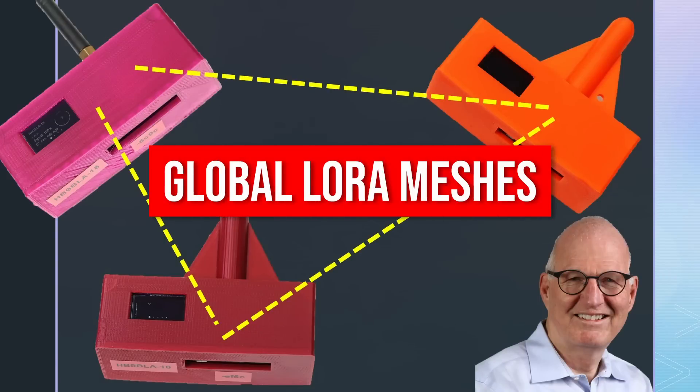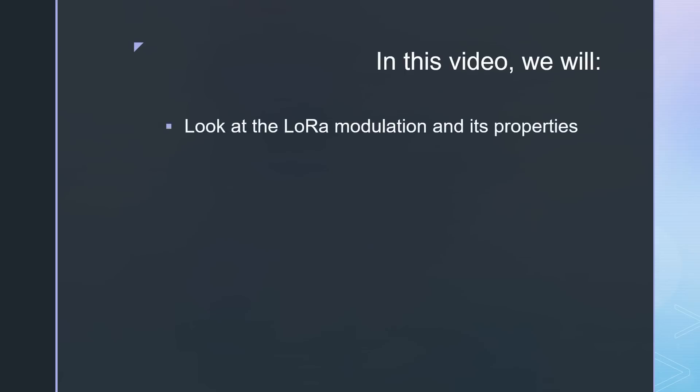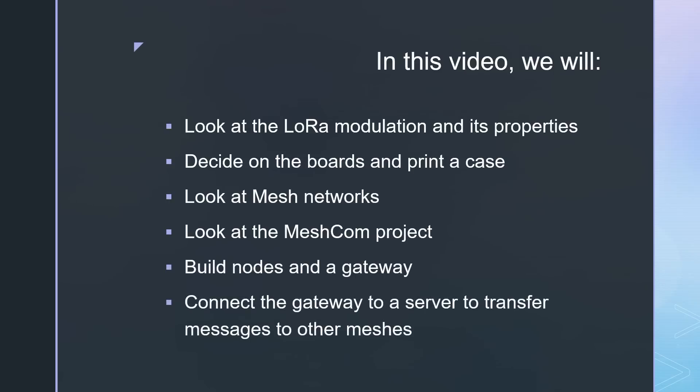Hello, wireless enthusiasts! Here is the channel with a strange Swiss distortion in the signal, with a new video around wireless and other exciting stuff. Make sure you subscribe if you do not want to miss the following emissions. In this video, we will look at the LoRa modulation and its properties, decide on the proper boards for this project and print a case for it, look at mesh networks, look at the Meshcom project, build Meshcom nodes and a Meshcom gateway, and connect the gateway to a server to transfer messages to other meshes.